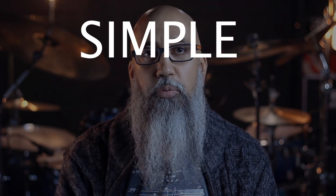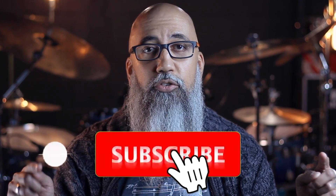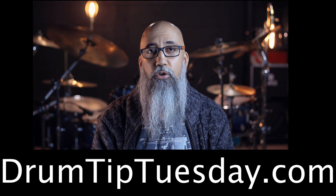If you're looking for an easy way to infuse your linear patterns with a nice variation, then you've clicked on the right video, because this is how you create a simple linear variation. If you like that, subscribe to the channel because I make a new one every week. I've been teaching people how to play the drums for 23 years now. I'm Gabriel and you're watching the YouTube channel of drumtiptuesday.com.